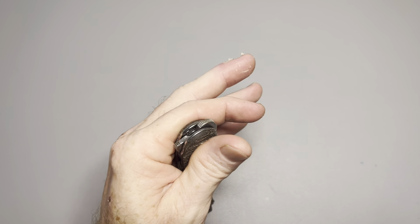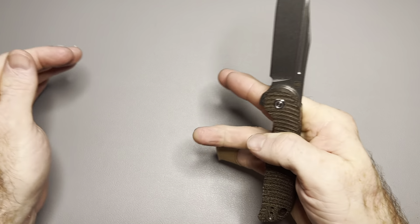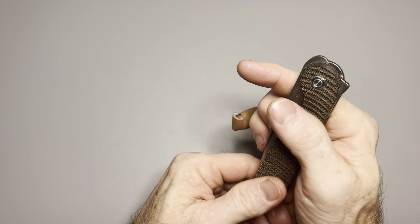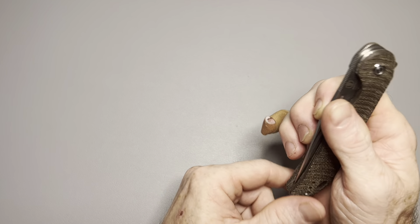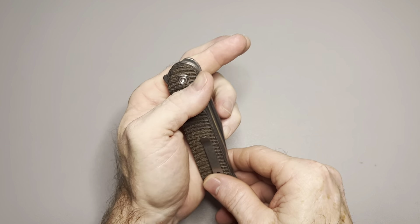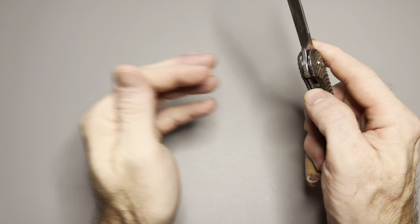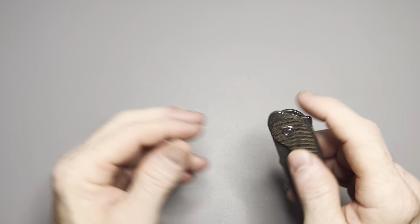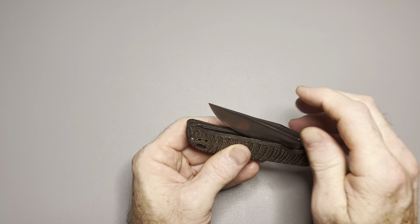I honestly think I can pinky flick this knife. I can ring finger flick it — guaranteed. Middle finger flick is the hardest one for me because it's hard for me to bend, but I can get it. Index finger flick — yes. Even with my pinky in a band-aid right now I can do it. I can even do it left-handed. That is really saying something to me.